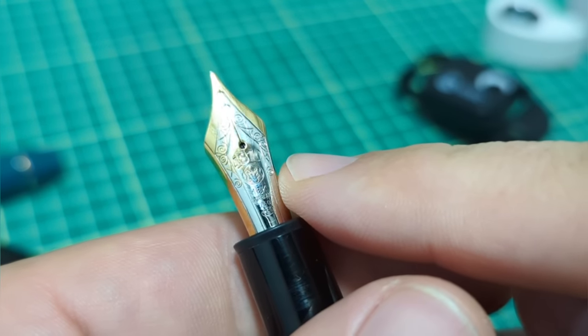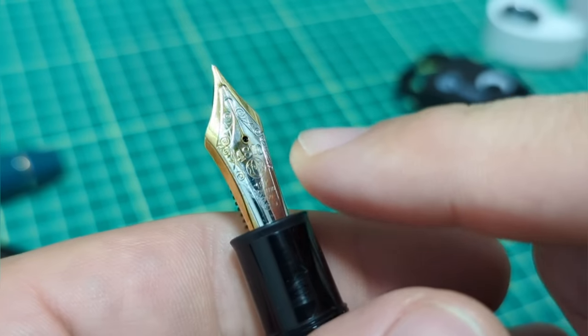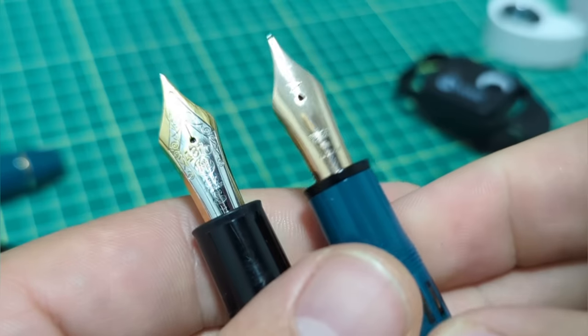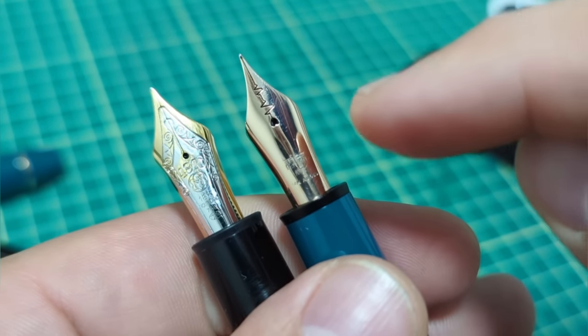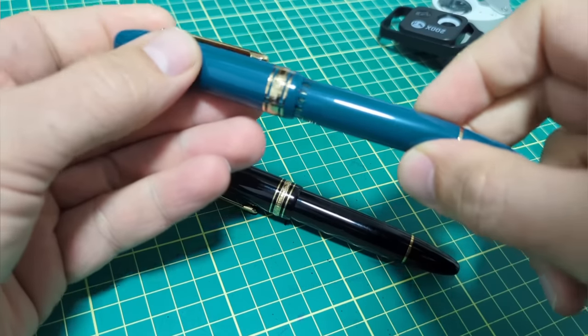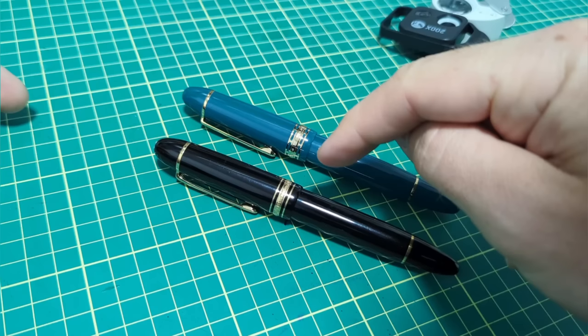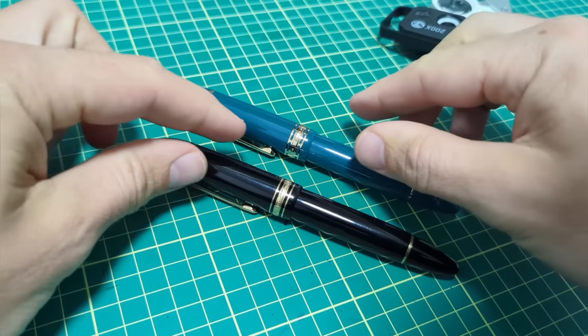The most noteworthy part of the Mont Blanc is the number nine size gold nib. Well, the Wingsung has a very large gold nib as well. So for about one-sixth the price, how good is this pen in comparison to the Mont Blanc 149? We're going to go through that today.